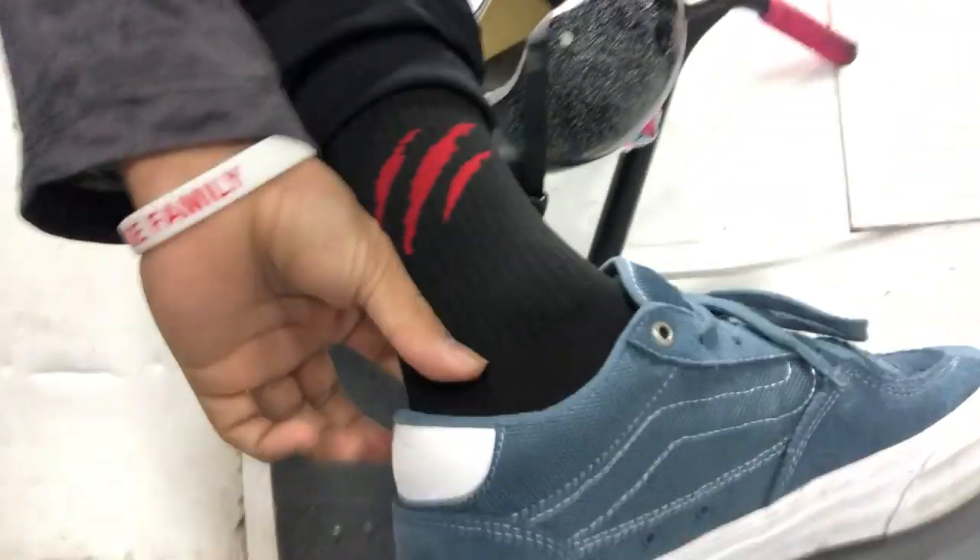I got a free pair of Vans, and as you saw, I put them on and started feeling them. They feel kind of stiff, but they feel comfortable, especially on the heel side right here. Especially right here, this is where it feels really comfortable as it gets lower for your foot. Right there near the Achilles part, it feels really comfortable.